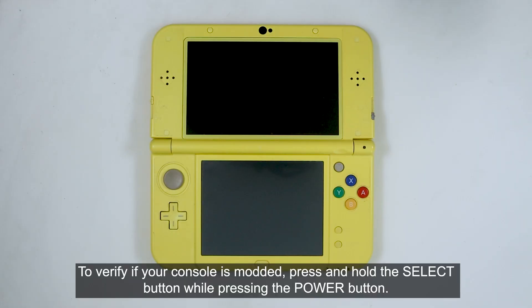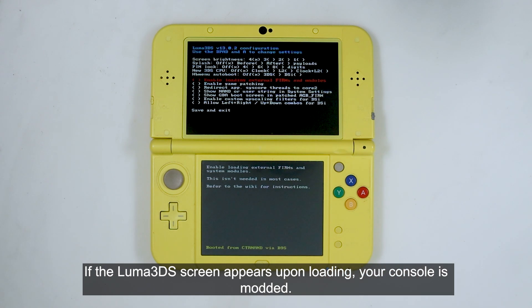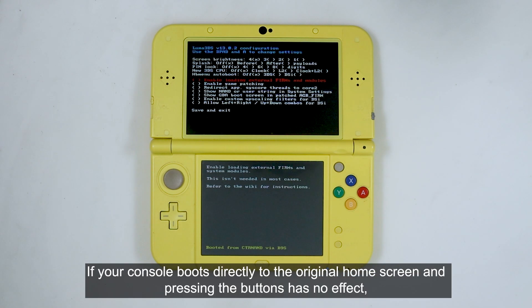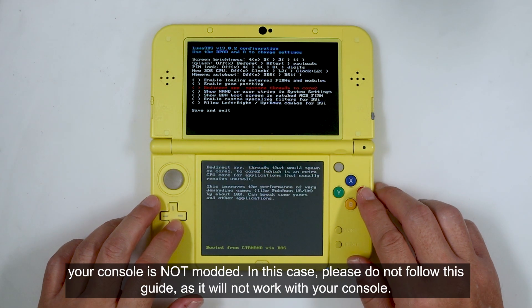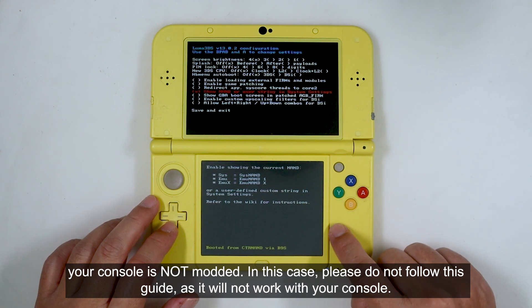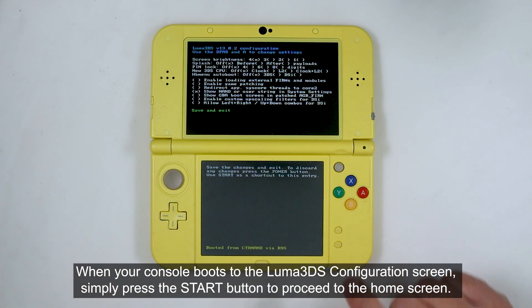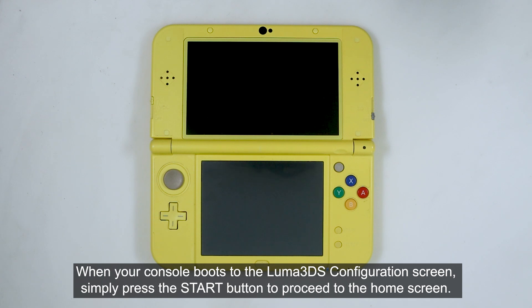To verify if your console is modded, press and hold the select button while pressing the power button. If the Luma 3DS screen appears upon loading, your console is modded. If your console boots directly to the original home screen and pressing the buttons has no effect, your console is not modded. In this case, please do not follow this guide, as it will not work with your console.